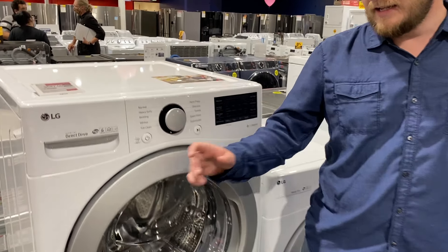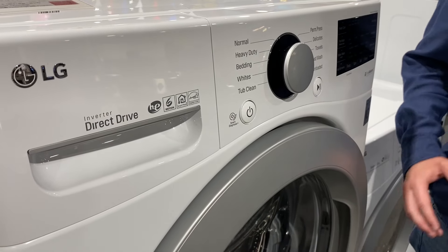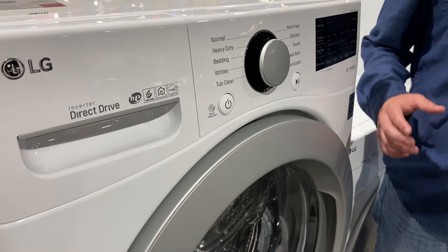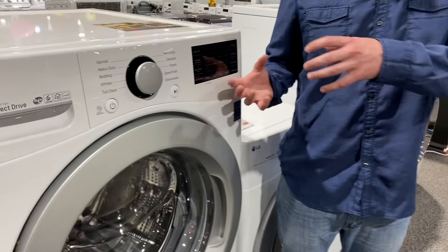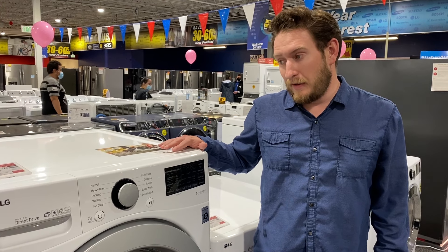First thing: LG's direct drive motor. In this machine there are no belts, clutches, pulleys, or brakes. There's basically one drive shaft with the motor attached to it. It uses magnets to make the drum spin, and it's able to spin up to 1,100 RPMs on this particular model. With no belts, clutches, pulleys, or brakes, it's just more efficient.